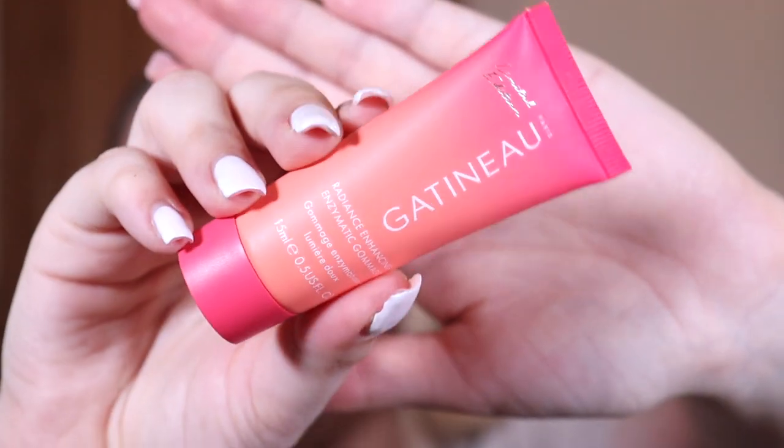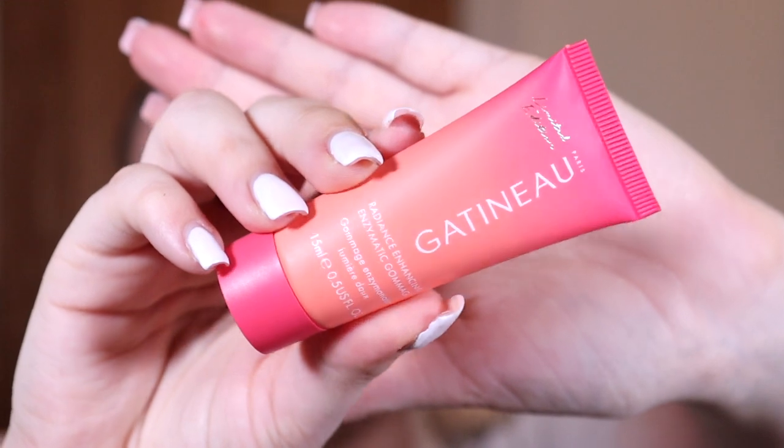Next you get this limited edition Gatino — I'm probably butchering that name — Radiance Enhancing Enzymatic Gommage. You apply it once or twice a week to dry skin, massage for one to two minutes until the texture turns into liquid. It has AHA in it so it might be an exfoliant product. The bottle is super super cute and pretty as well.